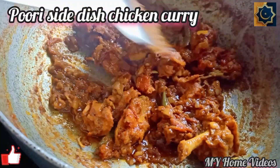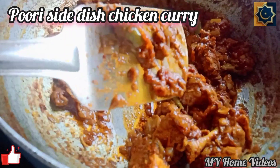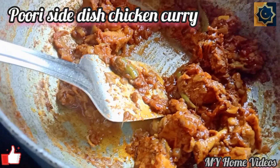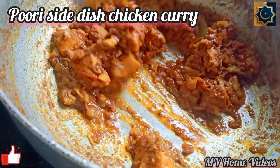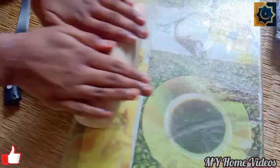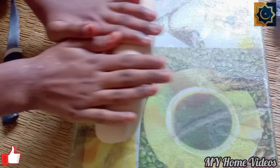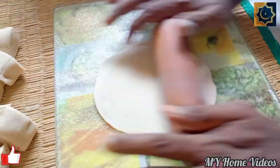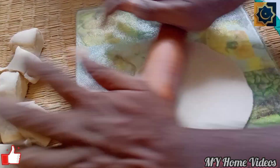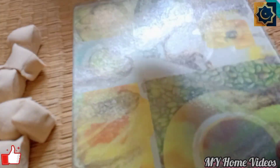Also, we will be ready. I am ready for chicken gravy and the side dish. You can also do the curry masala curry, or you can also do the mutton gravy. You can also do the side dish.